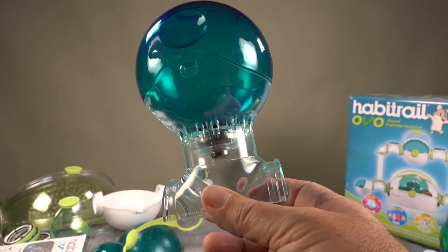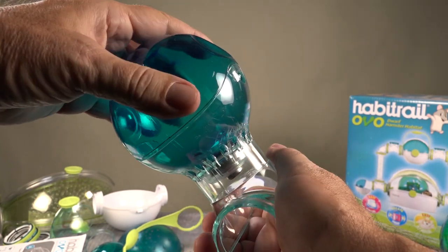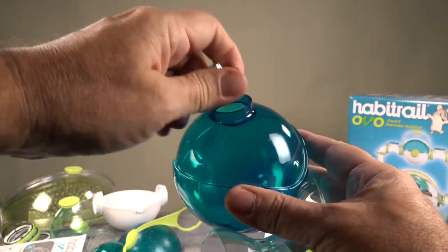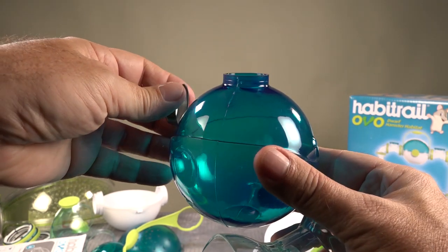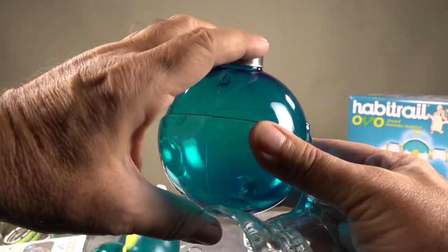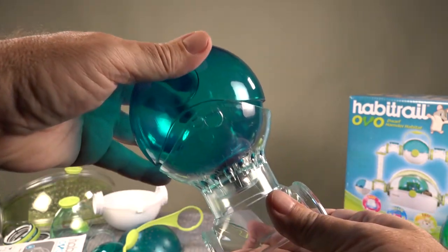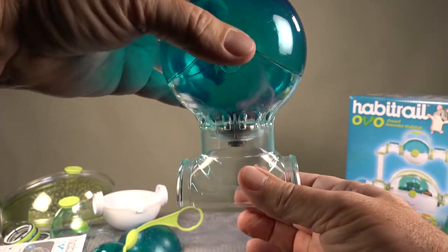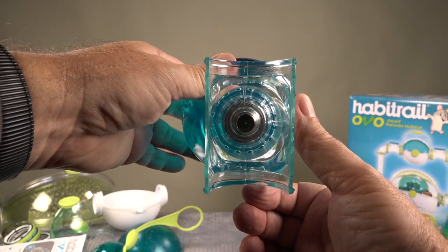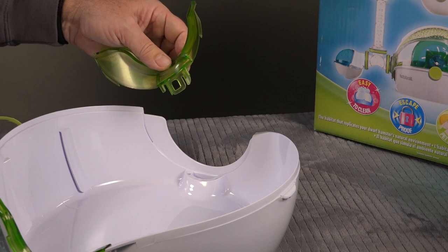These are the oddball drinking systems that come with these and several other Habitrail systems. You give it a twist, it comes apart, you pull off the metal piece, and that's how you fill it and clean it out. Make sure that the little hole is not obstructed. Put it back, snap it in place, turn it over, and shake it out until it stops dripping — we don't want water inside the cage. Latch those little divots in the receiver and it's good to go. These are straightforward and used on a lot of their systems.